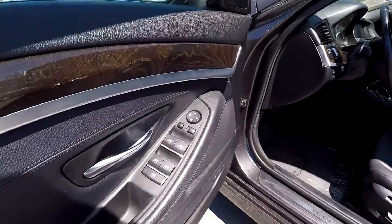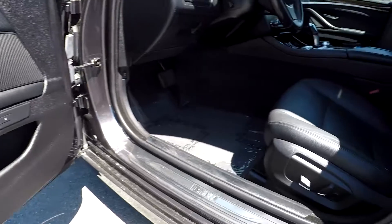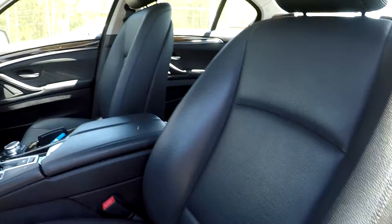Starting out here on your driver's side, your front seat is going to have fully powered locks and windows. You will have two presets here for your seats, and your seats will be fully powered. Nice, soft black leather seats here for your interior.